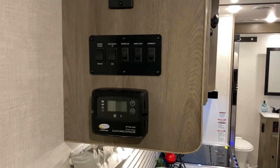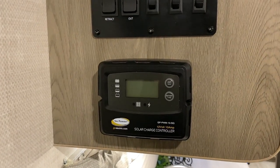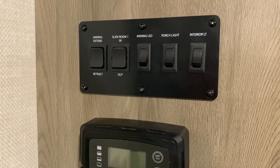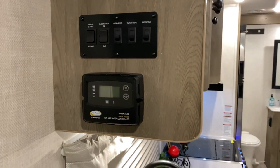Right inside here at the bottom we have your solar controller. It does come with an 80-watt solar panel on the roof, and that is your controller for that. Up above that we have your lights, awning, and slide room switches.